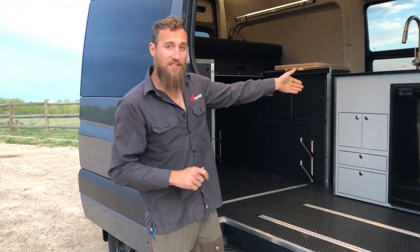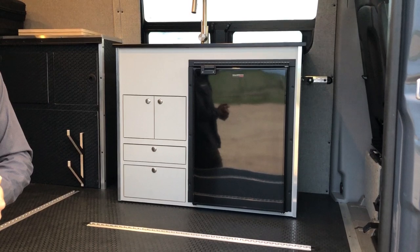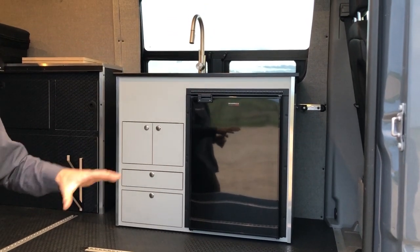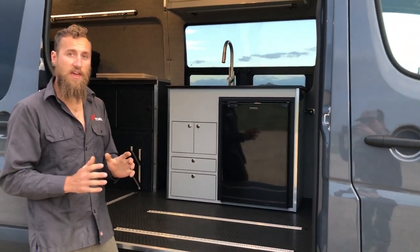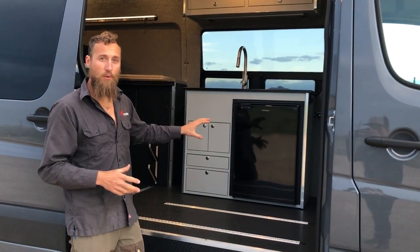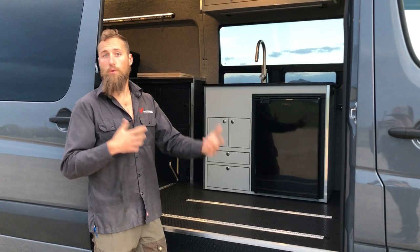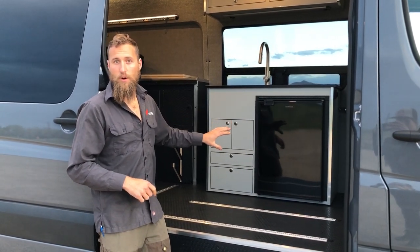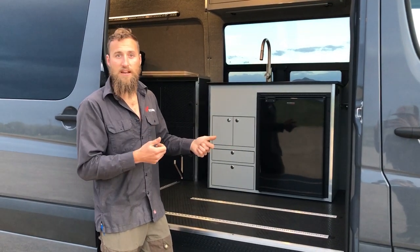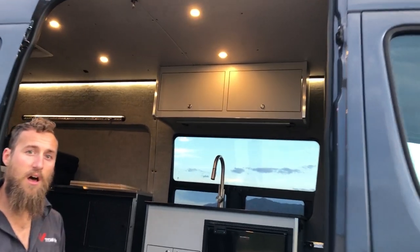The next big appliance is the galley, which is one of our upgradable packages. Every classic comes with the utility panels needed to hook a galley up, so it's plug-and-play and fully removable — you can buy it with or without the van and upgrade or remove it at any time. If you want more info on how the galley works, we have a detailed video on our website. Up top we have our overhead cabinetry, which is also one of our removable components.